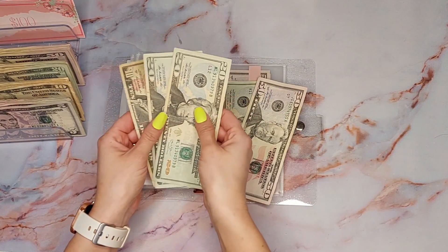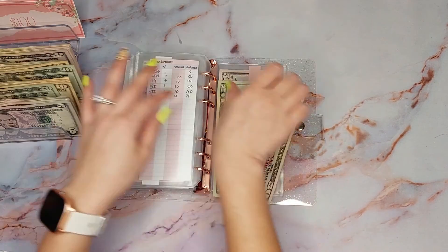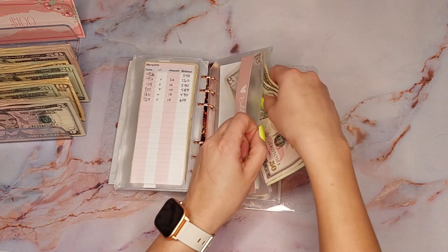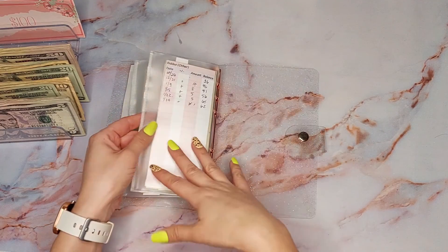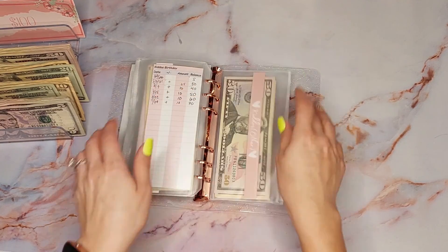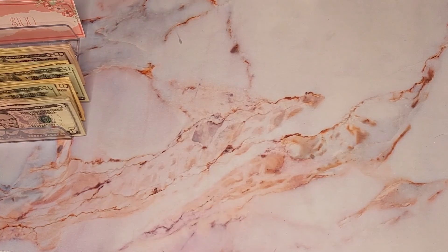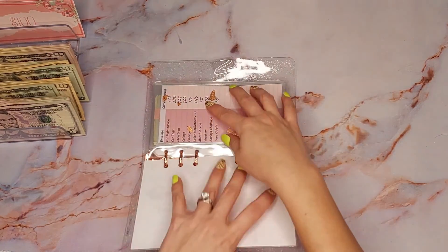I'm going to take that $50 and these and put them here. Some people might be like 'girl, that's ridiculous,' but it's been working — it has really been working. So I'm going to put those in here. I don't think I can do anything here, so that's it for the kids binder.